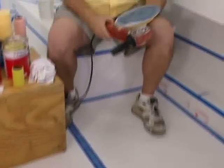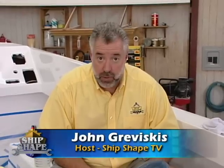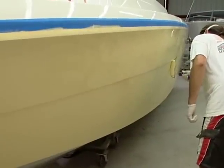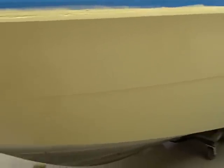We have been painting our 25-foot Pursuit Project boat. Now just before the break, we were rolling and tipping the outer hull with Fighting Lady Yellow. And since several days have passed, we've gone ahead and we've painted our gunnel caps white.